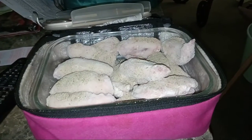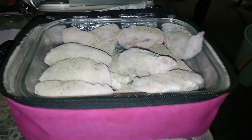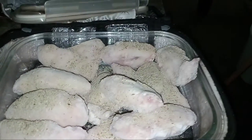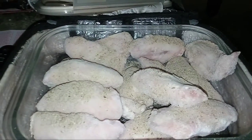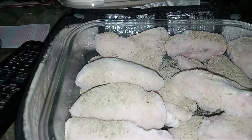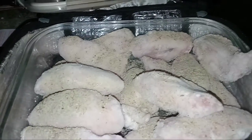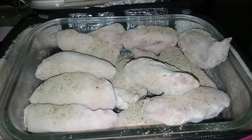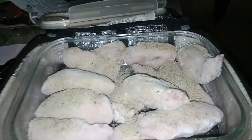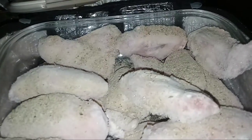Welcome back to the Hot Logic kitchen everybody. You can see I got my Hot Logic out — inside I have some chicken wingettes. I'm only using garlic and herb, that's the only spice I used. You can add salt or whatever spices you want.